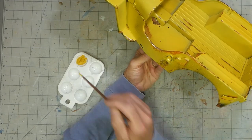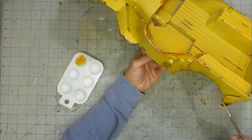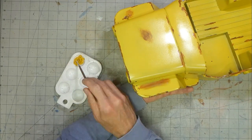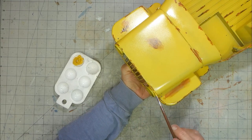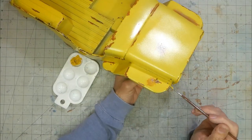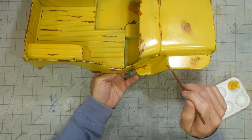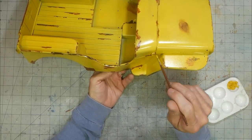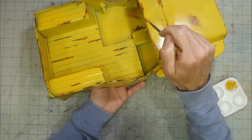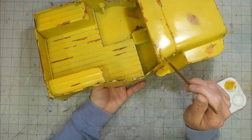The next step might seem quite odd. Yes, that is yellow mustard. What I am doing is painting the heavy rusted spots with mustard. This is placed on top of the rust paint after I sprayed on a clear coat. The clear coat will prevent any of the rust effect from being removed. The reason for the mustard is to act as a barrier when I spray another layer of yellow paint over the body.